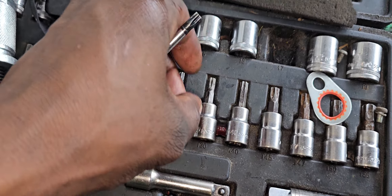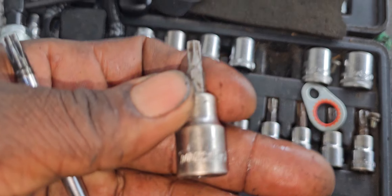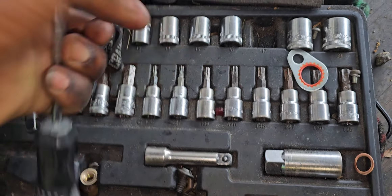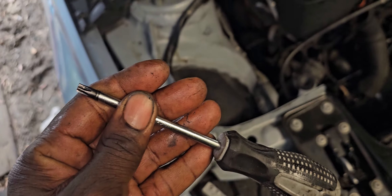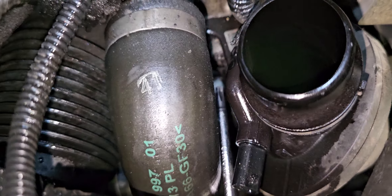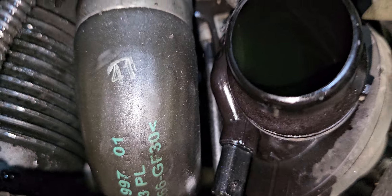So this is what I use — T30 Torx. That's the same size, T30. I use it to get the bolts, going all the way under here to the bottom of the thermostat.